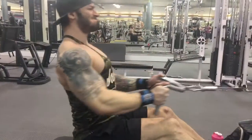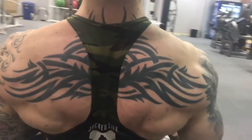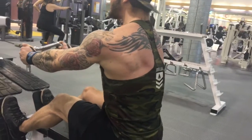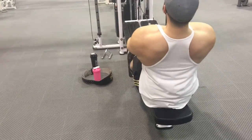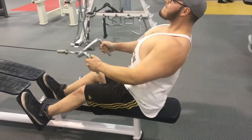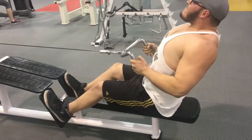Then we did cable T-bar rows — my very favorite. I didn't like the bar attachment we were using; my grip kept slipping. Corey's hands stay at the top the whole time, but this was probably the exercise I was most comfortable doing. My traps were actually staying down the whole time and chest was up, except for the last couple reps. The bar started to slip downward — I was freaking out but wanted to finish the set. I think we did 10 or 12 reps for that last set. It was a good workout.